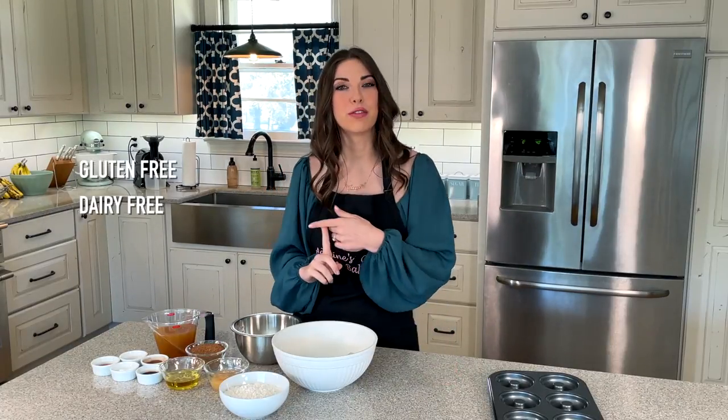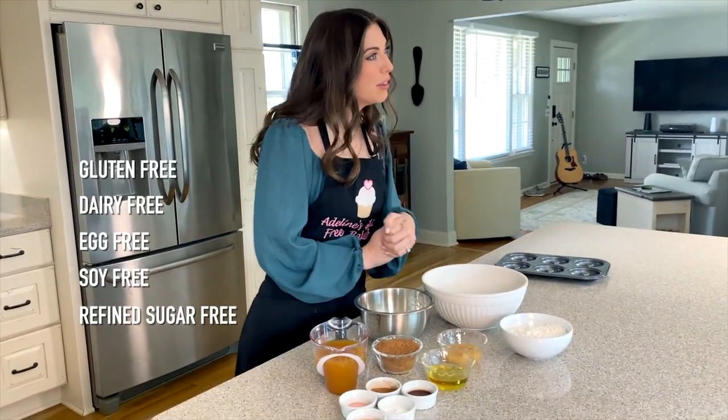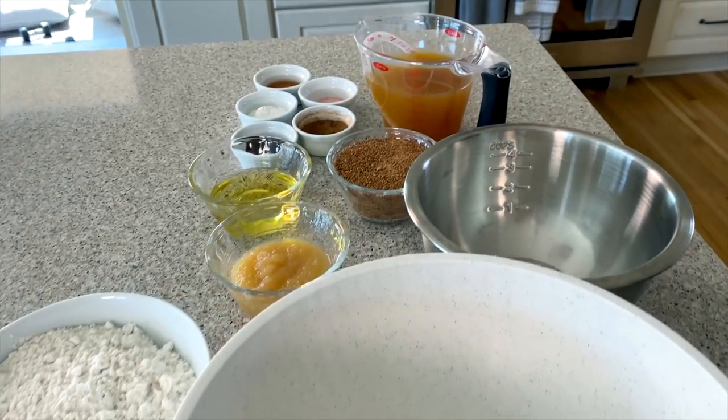This recipe is gluten-free, dairy-free, egg-free, soy-free, and refined sugar-free, but full of flavor and warm, fuzzy fall feelings. So let's go ahead and get started.